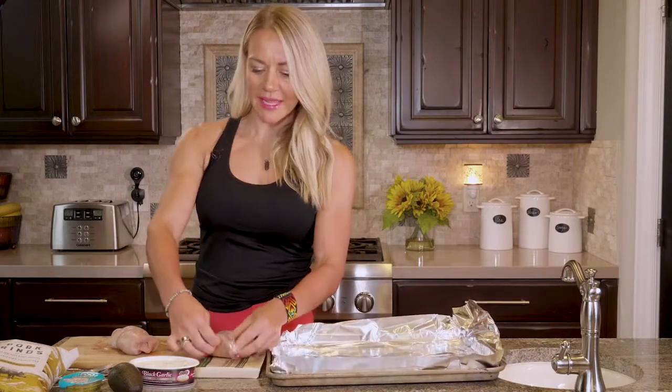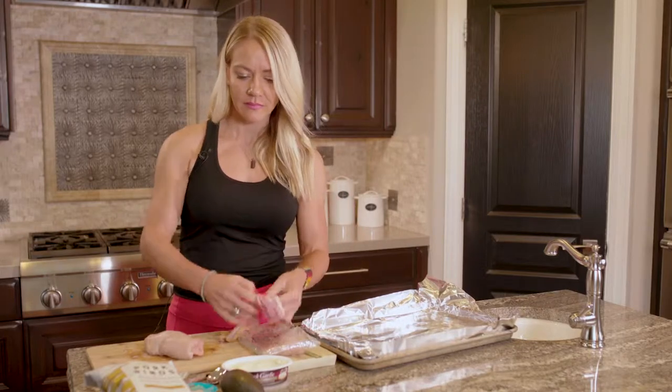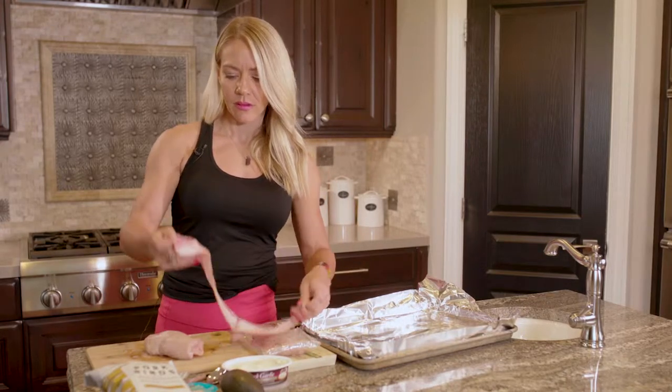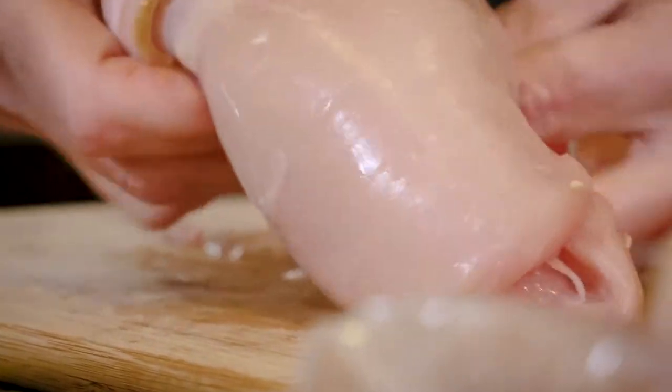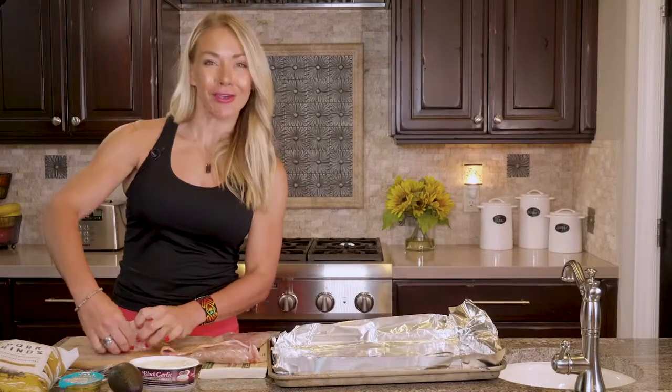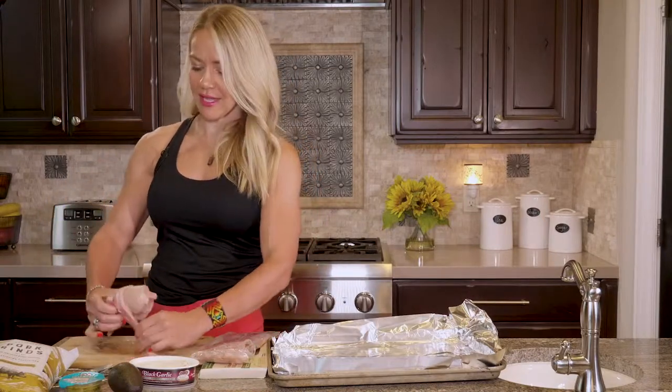I'm going to take a couple slices of this bacon and just wrap it right around the chicken. Try to get all your seams on the same side so the seams are all on the bottom, so it doesn't pop open while you're cooking it.